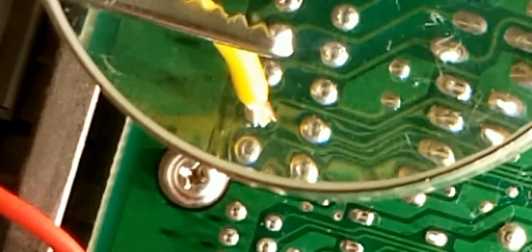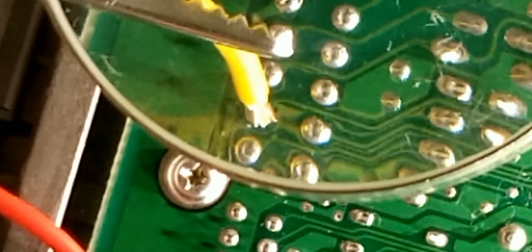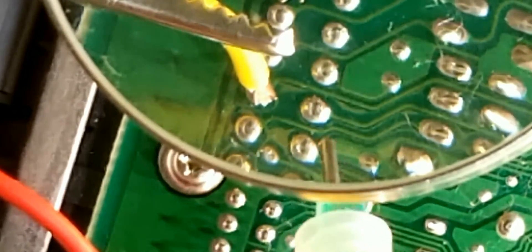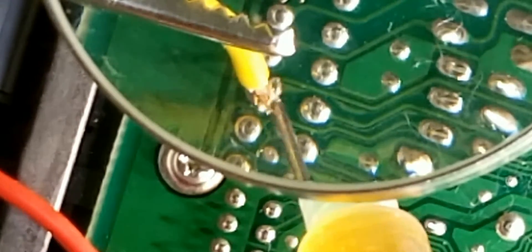Alright, we're soldering the input terminal for the wideband O2. I just wanted to show you how precise it is — this is not for everybody. If you can't do it, it's fine. This is something that I'm just doing to my own computer.